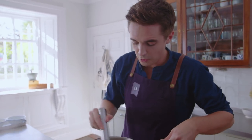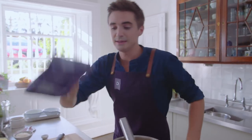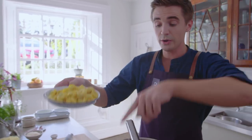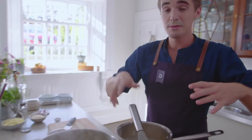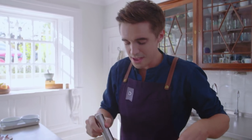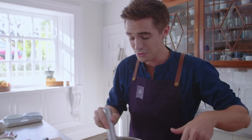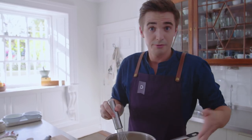Give it a good whisk and now, while that comes up to thicken, I'm going to get my tortellini in. These are store-bought tortellini — you can get them in most supermarkets. They're going into a pot of boiling salted water and they're going to take about two to three minutes, just until they are nice and tender. Because you're not having to cook the pasta for 15 minutes, this does bring down the cooking time for this mac and cheese — so you're already winning.